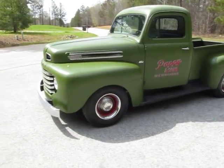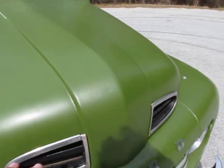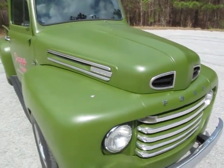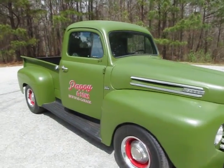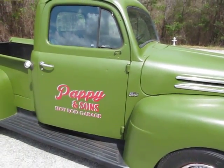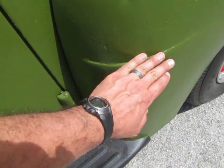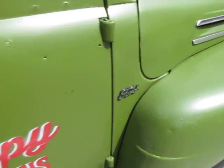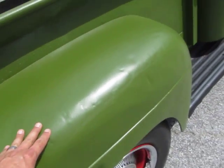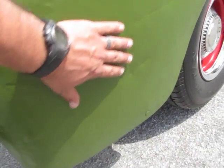Front fenders and hood are pretty straight. What it's got pretty consistently all over the whole body is where it was rusty, blasted down, primed, and no body work was done to this truck. This was a truck where you'd think about how to restore it, and what a great shop truck it'd be if you just put some paint on it and called it what it is. The rear fenders are the worst — got a few dents, looks like a work truck at one time. Pretty consistently from bumper to bumper, this is the worst spot right here.